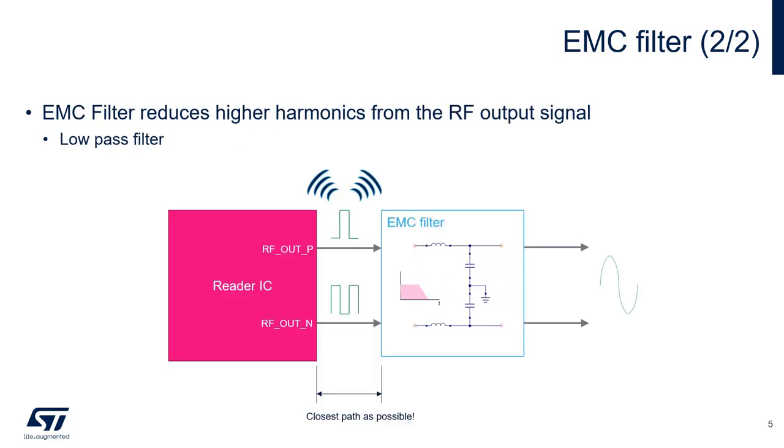The EMC filter reduces the higher harmonics from the RF output signal. In order to attenuate these higher frequencies, a two-pole low-pass filter, consisting of an inductor and a capacitor, is placed at the differential outputs of the reader. The cutoff of this filter is set at approximately 13.56 MHz. It's very important that this filter be placed as close as possible to the output of the reader. If it is not, the traces between the output of the reader and the filter may unintentionally radiate unwanted frequencies, causing problems with FCC certification.